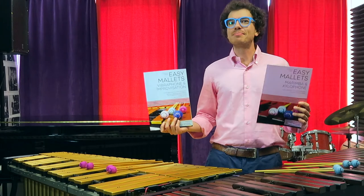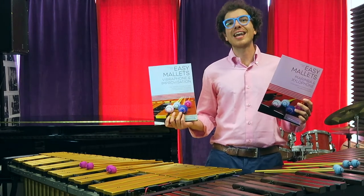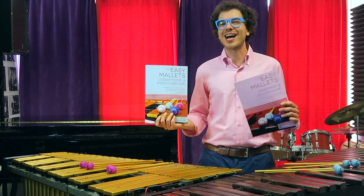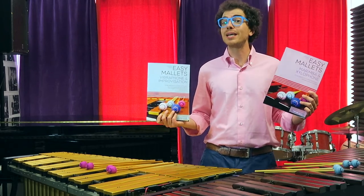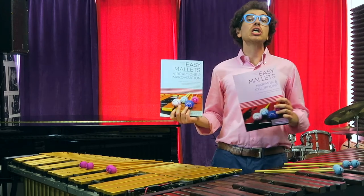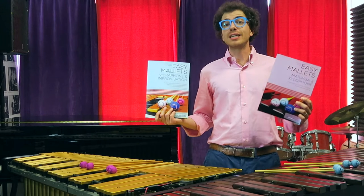I also recorded the backing tracks for all of them so that you can have fun while practicing. You will find three backing tracks: the first one is with me playing along with you, the second one is a slower version, and the third one is a version in tempo.